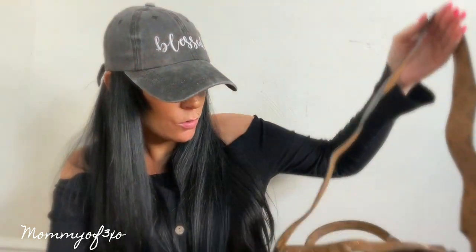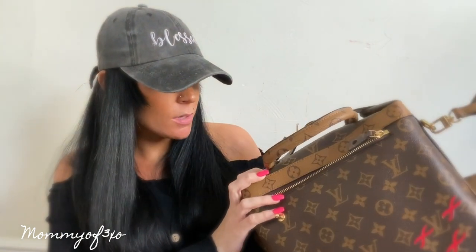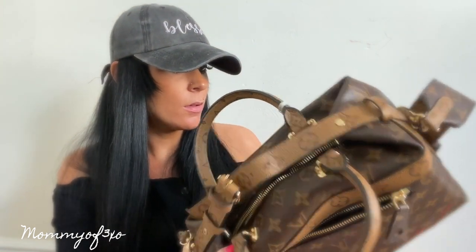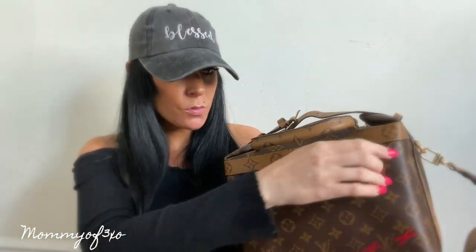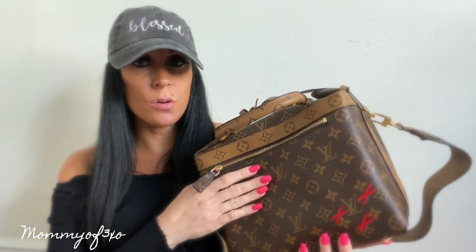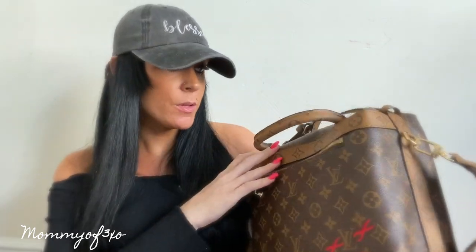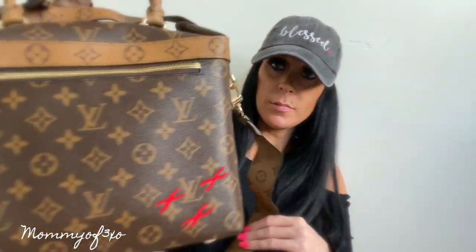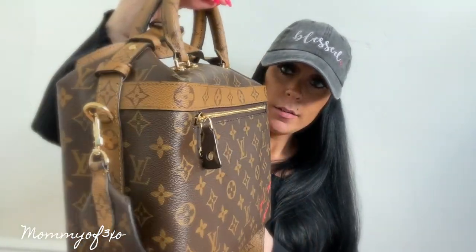I could actually use this as a purse or like a carry-on if you're traveling. It could be a makeup bag depending on how much makeup you carry, or a toiletry bag. I'll be going to the hospital soon to have my baby, so I may bring this for toiletries and use my other similar bag for makeup. This is a really good travel bag in my opinion — I love the front, back, and sides.